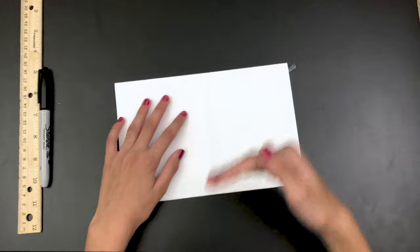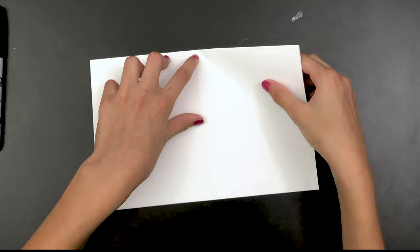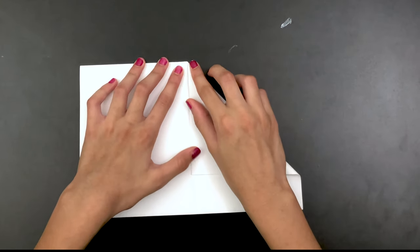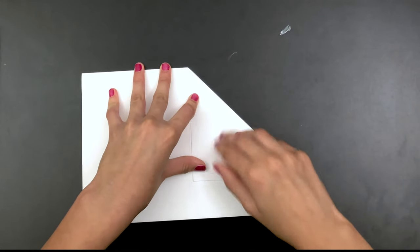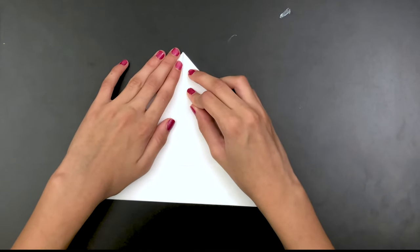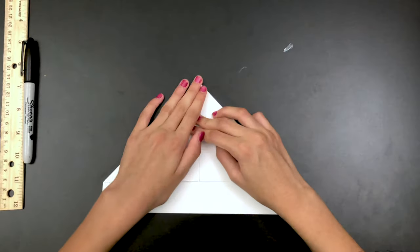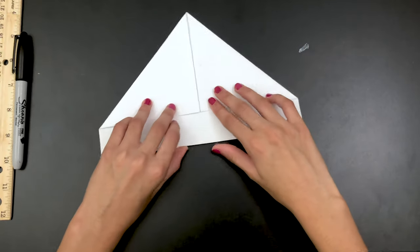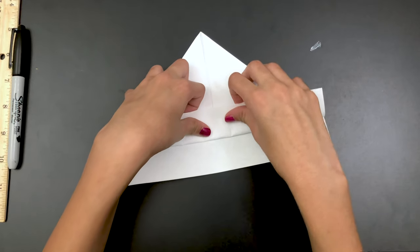Now you're going to turn it so that the open side will face you. You're going to take this corner and fold it on the middle line. Now do the same thing on this side. Now you're going to see two flaps — take the first flap and fold it up as much as it can go.